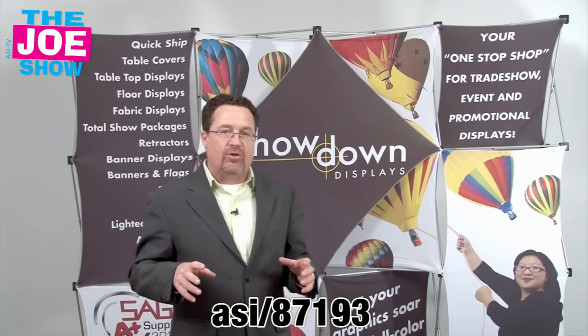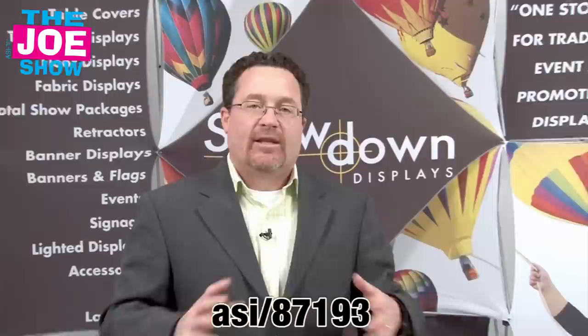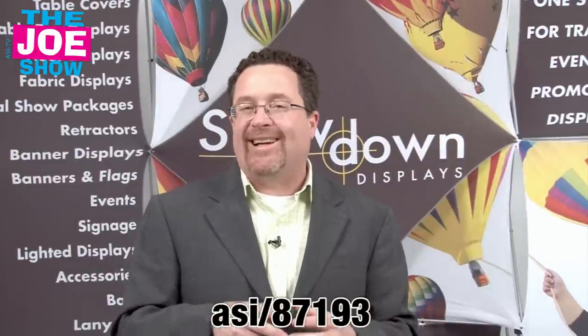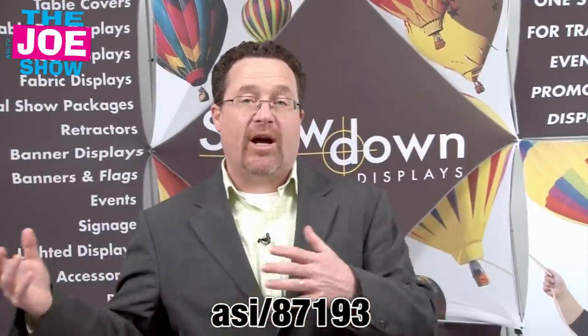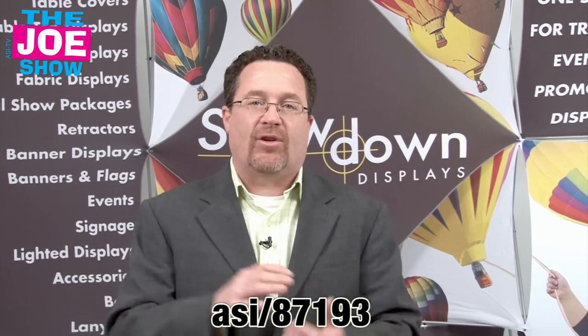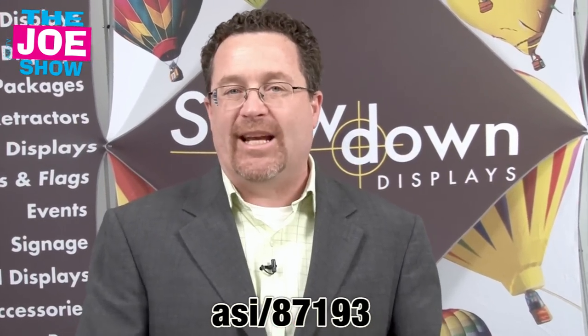Now if you're going and exhibiting at trade shows, you need some type of backdrop — that's a great display unit to have. Also, if you're going to college fairs and high school fairs and you are a college and university, you need some type of backdrop. Also good for banks and anyone else who has display units within their business.